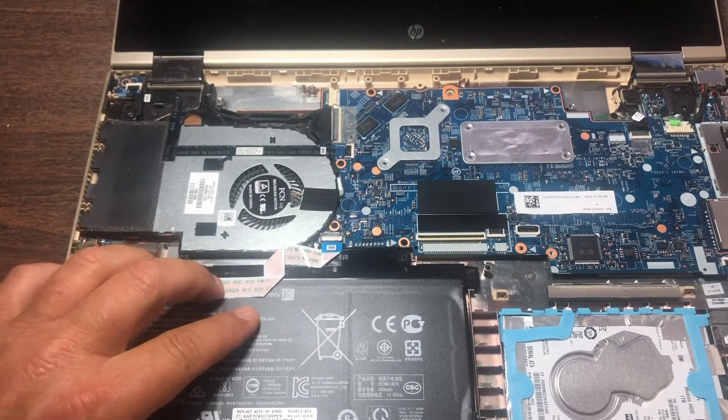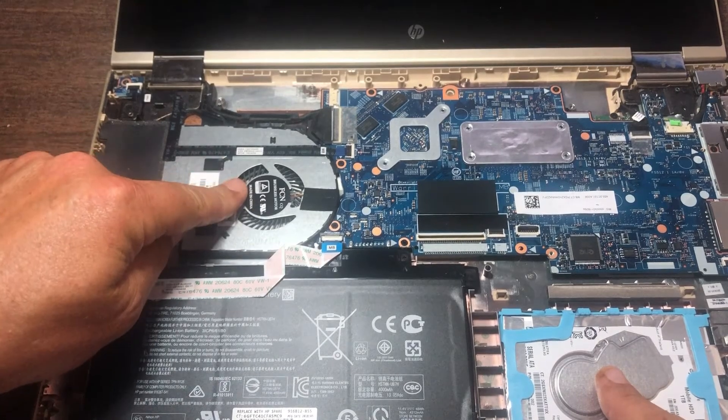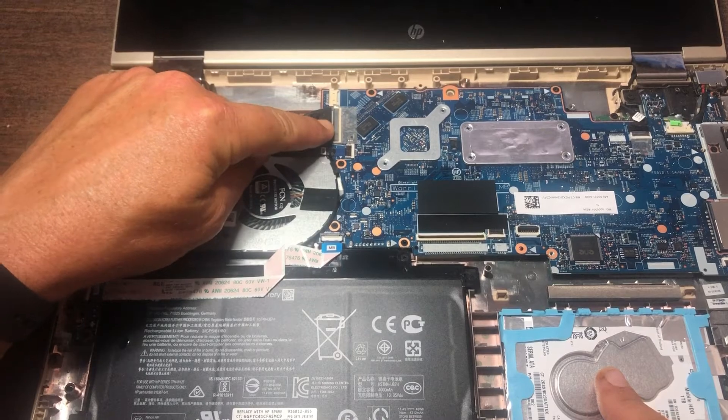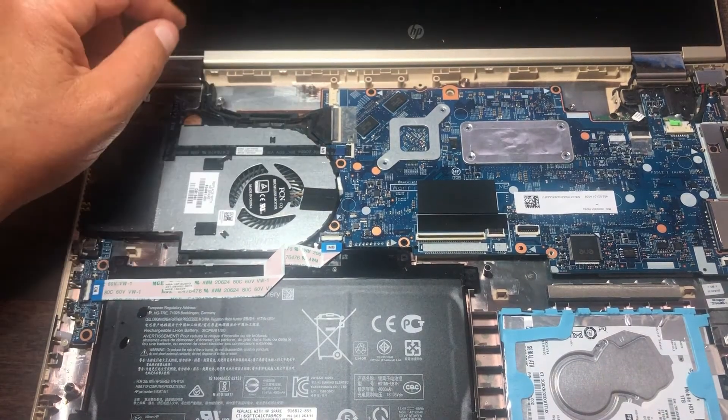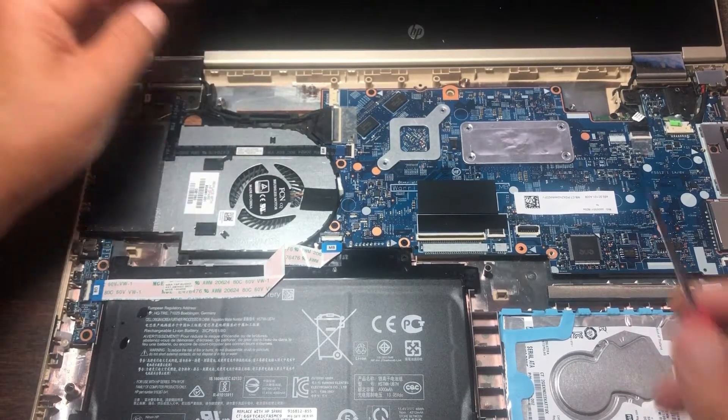Battery here. You've got your hard drive here. Your CPU cooling fan. Then you have your main display cable right here, which connects to your touchscreen digitizer, and I'm going to go ahead and remove that first.